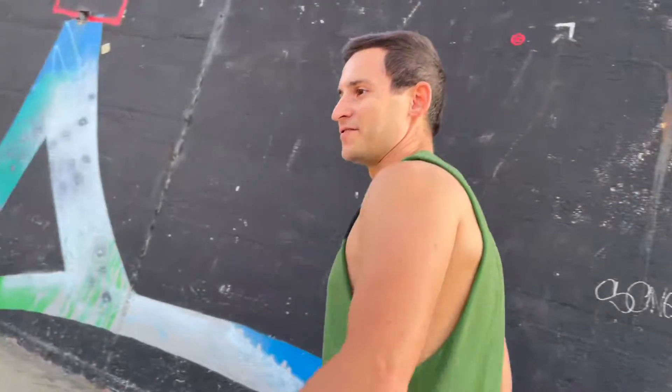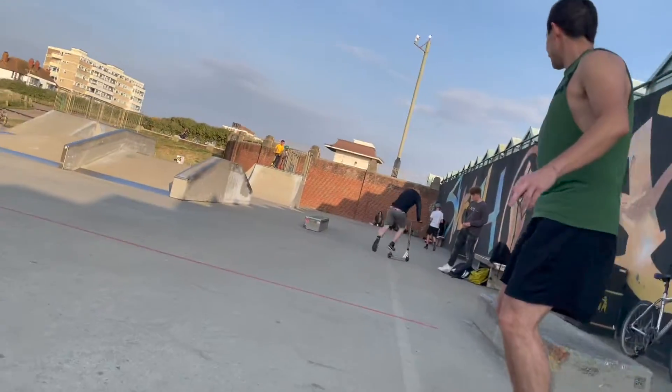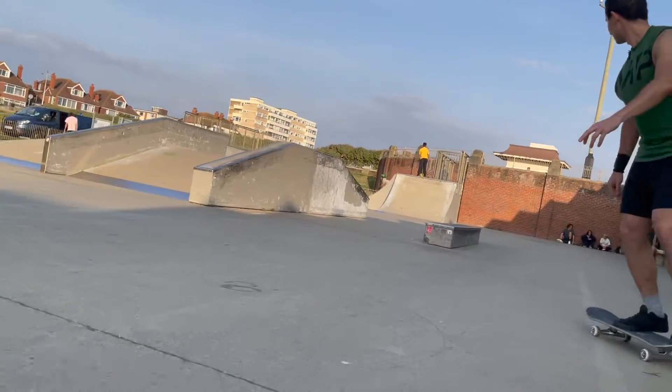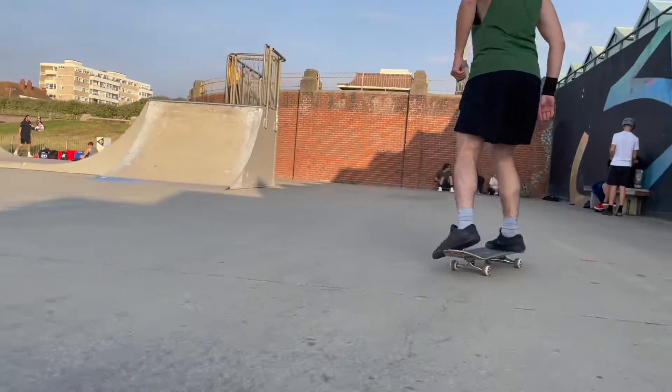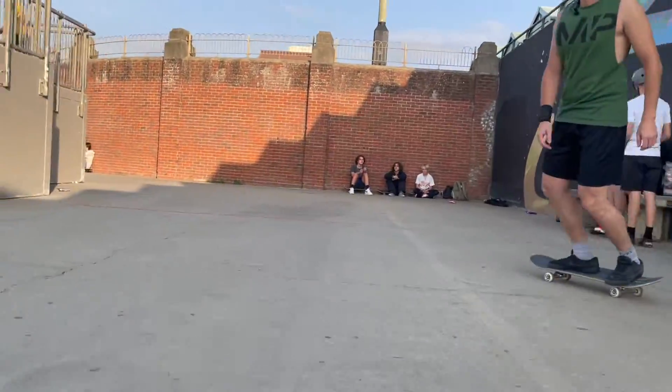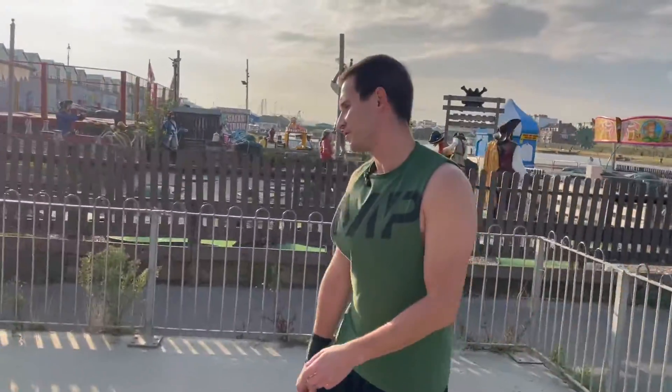Let's learn the easiest grind there is: 50-50s. See, I'm coming at an angle, so not straight. First thing you need for a 50-50 is an ollie, so make sure you practice your ollies.